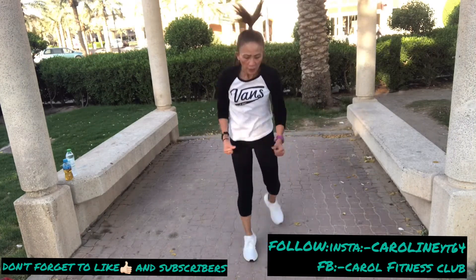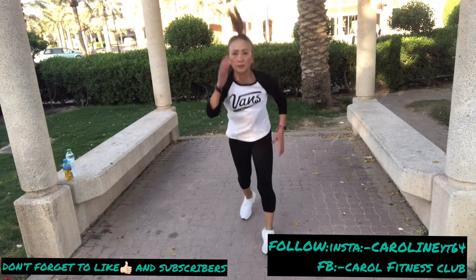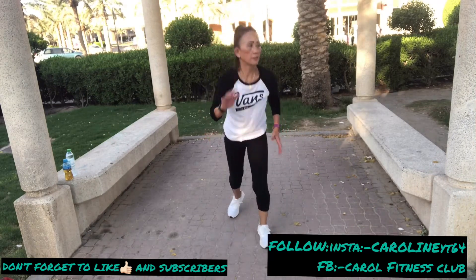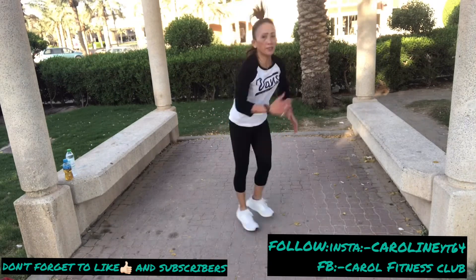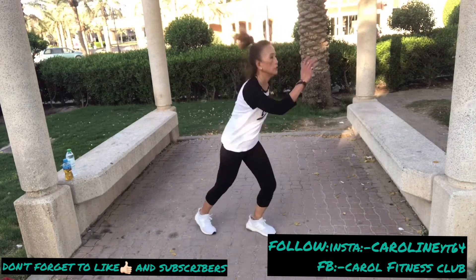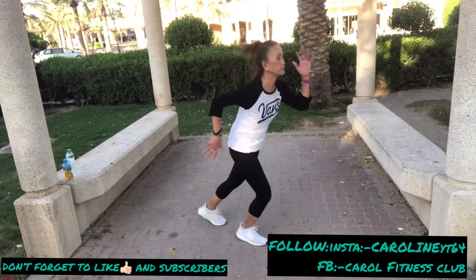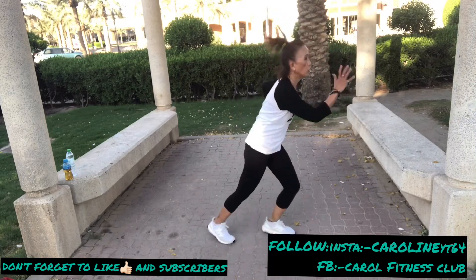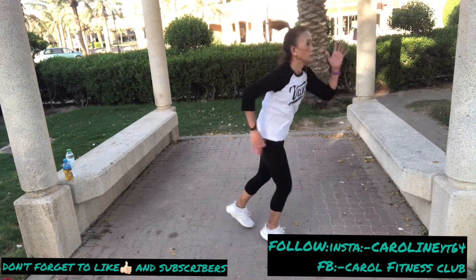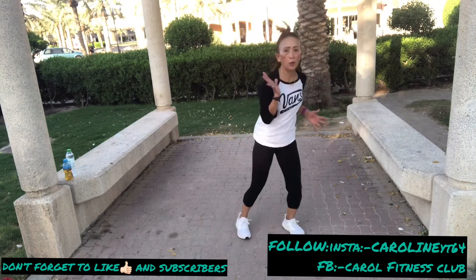Same thing as this — don't forget to breathe. Five more, three, two, one. Breathe.